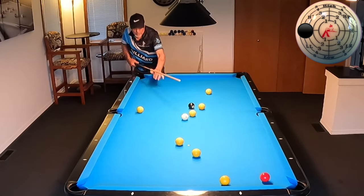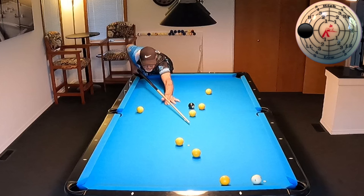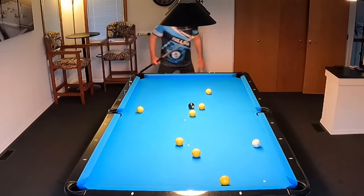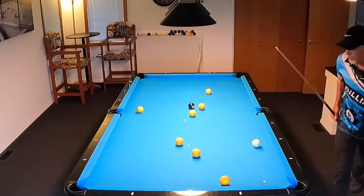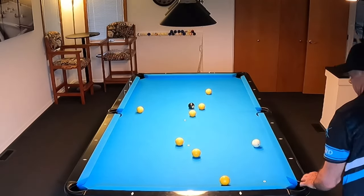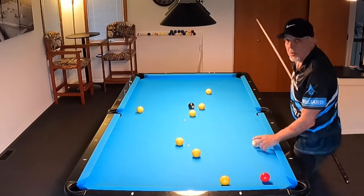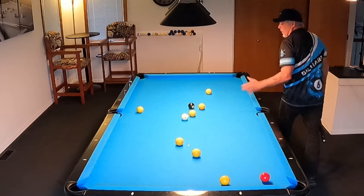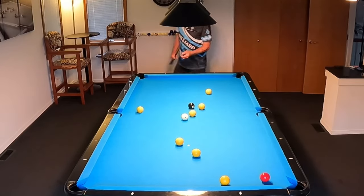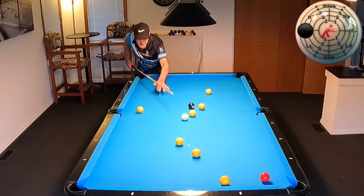More side spin — kind of sling the cue ball in there. That's really good right there, but a little more speed would have been better. It's dead straight. I always try to get as close as possible to the next ball — it makes it so much easier to make. Let's see if we can do that. Same spin, just a little more speed.